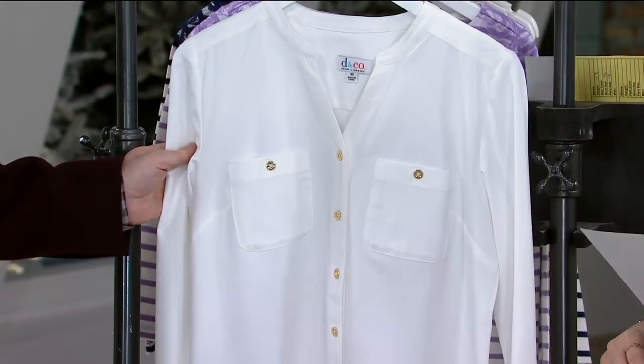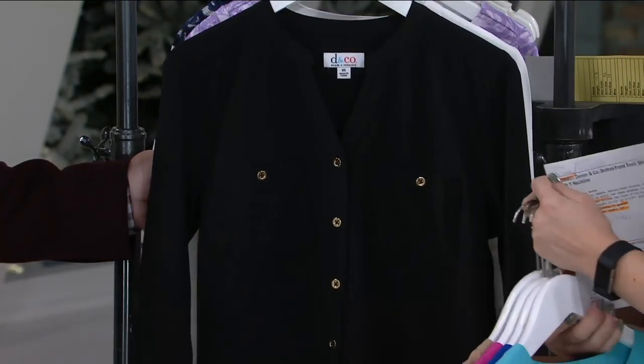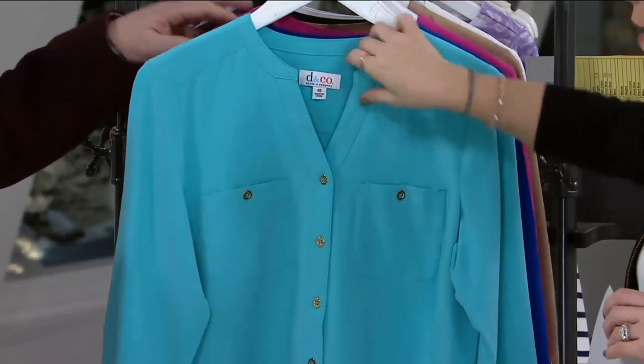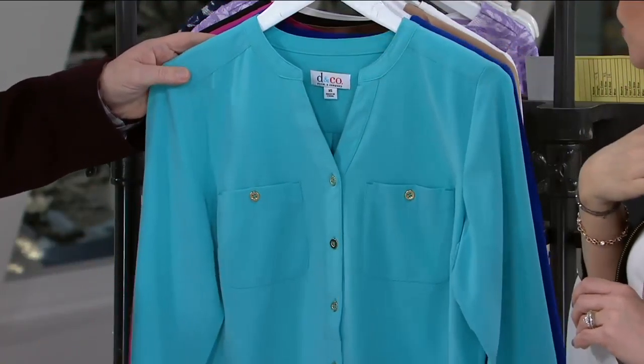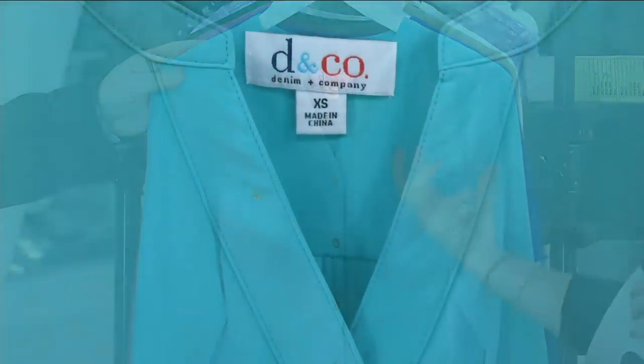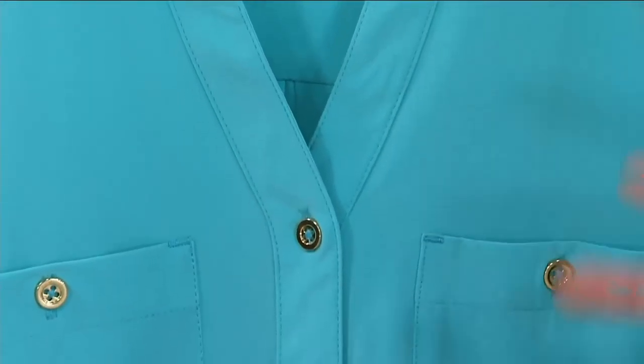And then the white with the gold — pretty, pretty, pretty. So you've got that pocket detail up at the top, which adds some interest. But I love the Y-neckline because you can wear little delicate jewelry pieces if you want to, giving you an idea of a blouse without a collar. If a collar is not really your thing, this will work out well for you.